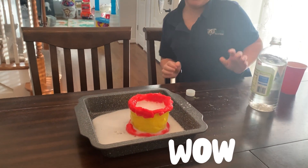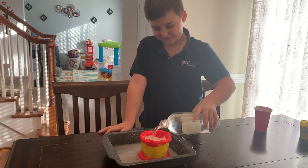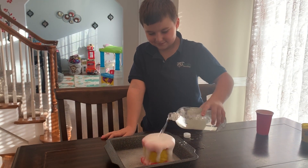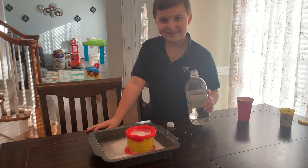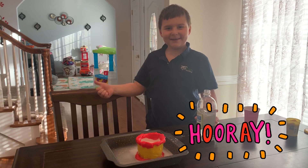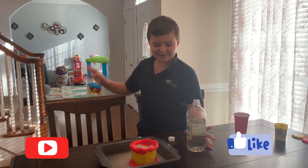It's a real thing. It worked! Make sure to like and subscribe if you liked it. Bye!